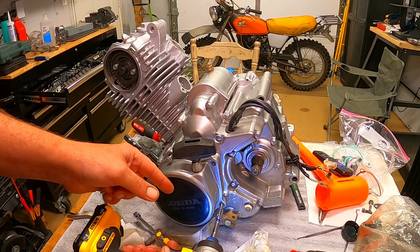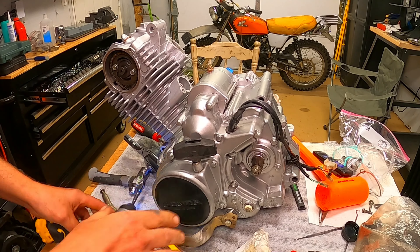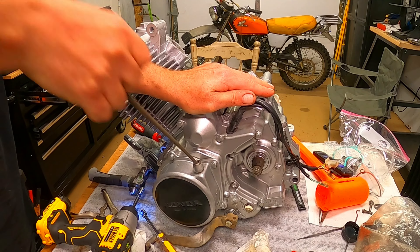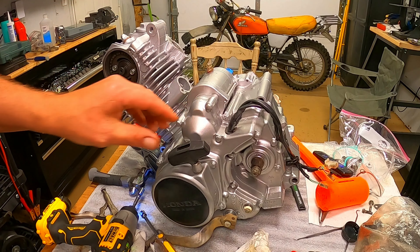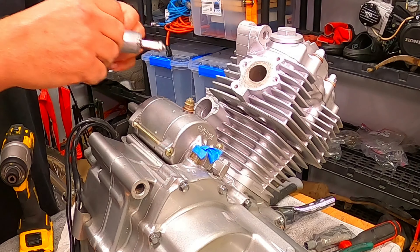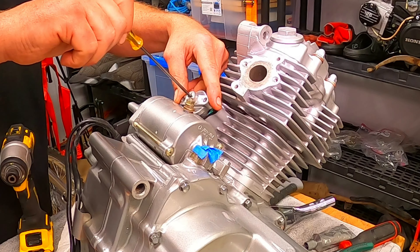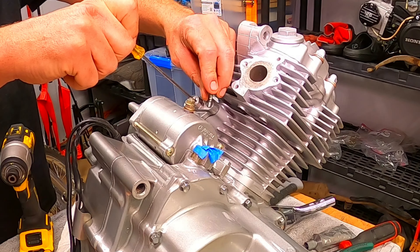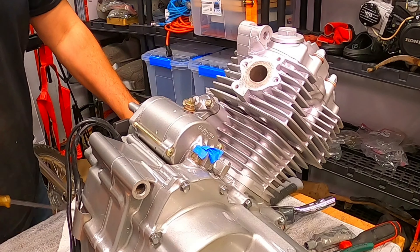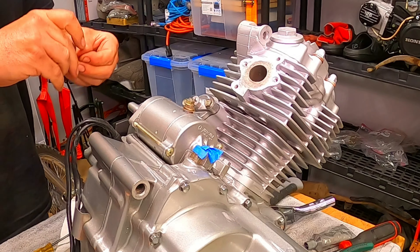Let's turn this thing over a couple times and make sure all heck isn't going to break loose. Sounds good. Cam chain tensioner side cover, intake — let's torque those head bolts. We should be really really close to getting this thing running. Feels good.